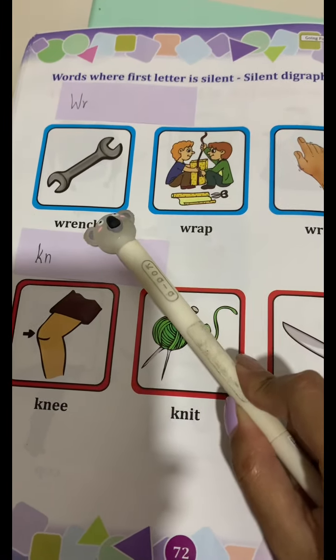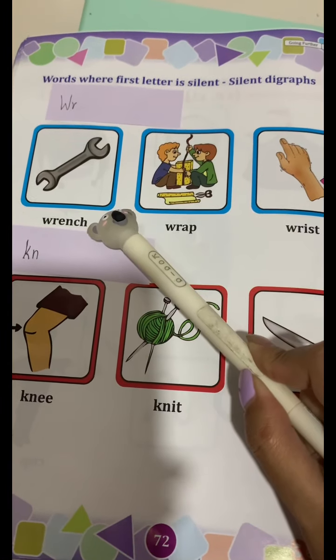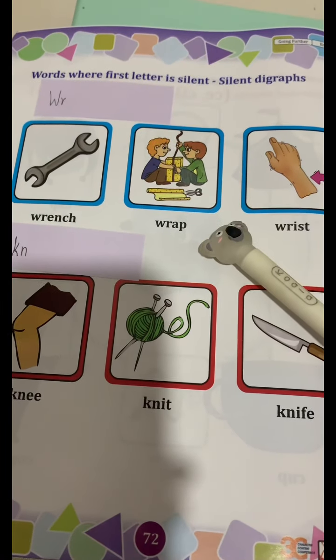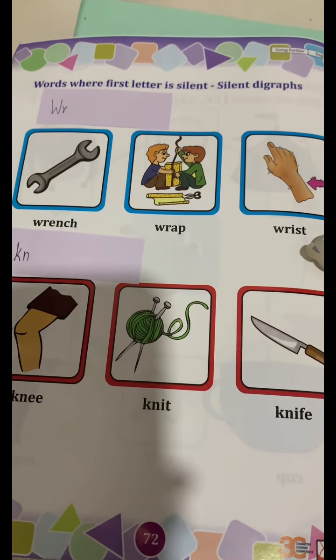Wrench. R. Wrench. R. Wrap. R. Wrench. Wrist. Very good!